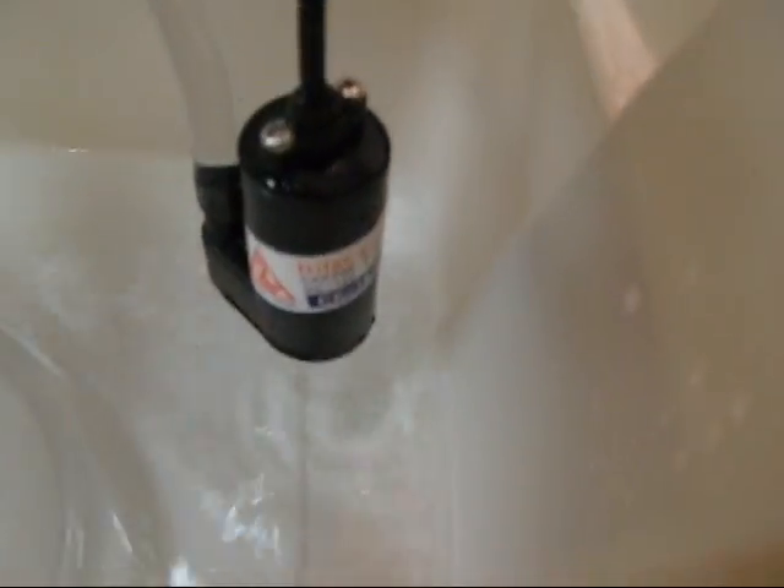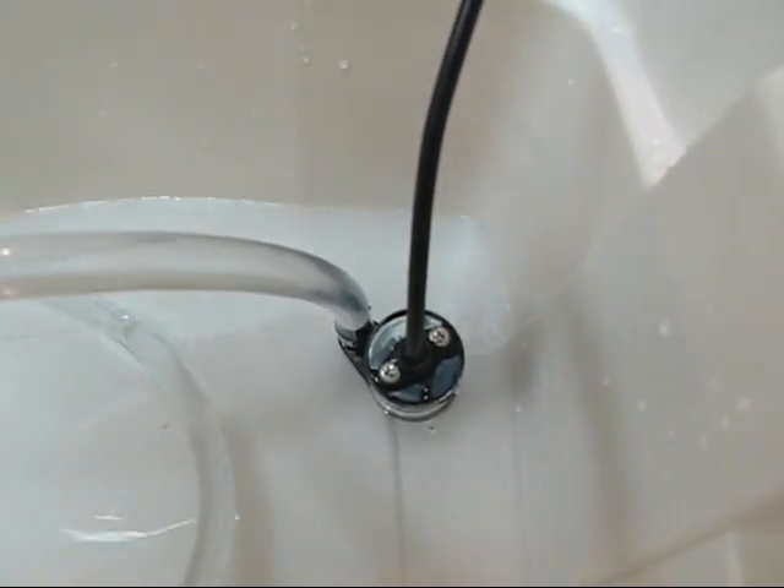It will need an overflow to stop it from overflowing when it pumps too much — you don't want it spilling out everywhere. So you put in an overflow, and it drains back into the reservoir.